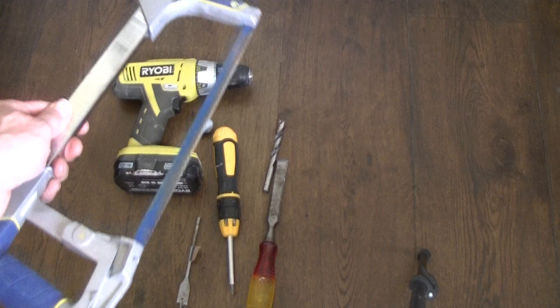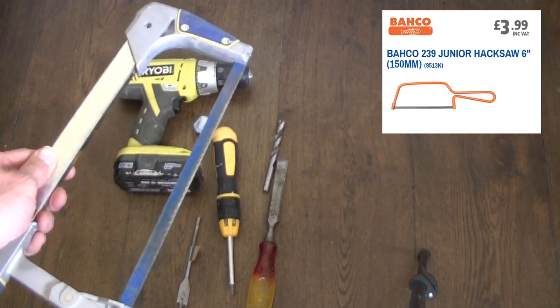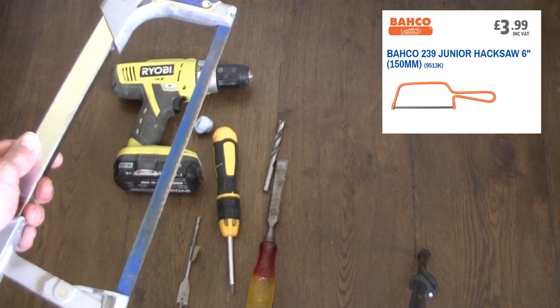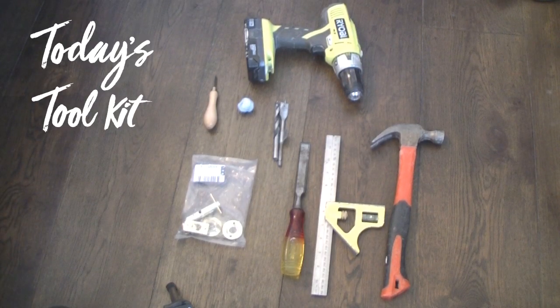It doesn't need to be anything as heavy duty as this — it could be a smaller one, because all we're doing is cutting very soft brass. Full details of all the tools used in today's toolkit will be available in the description at the end of the video.